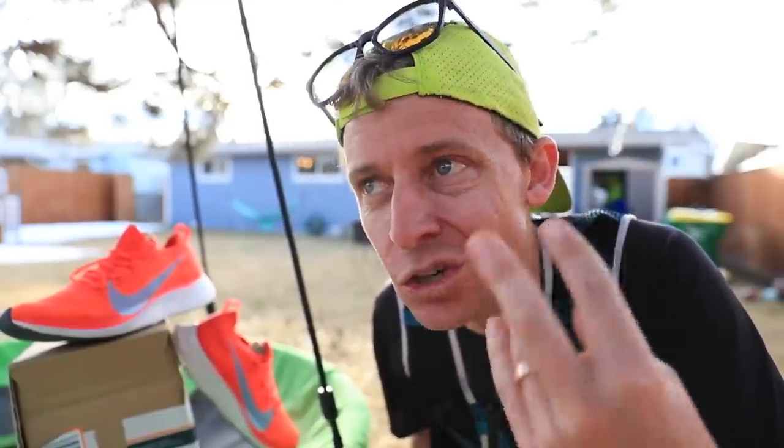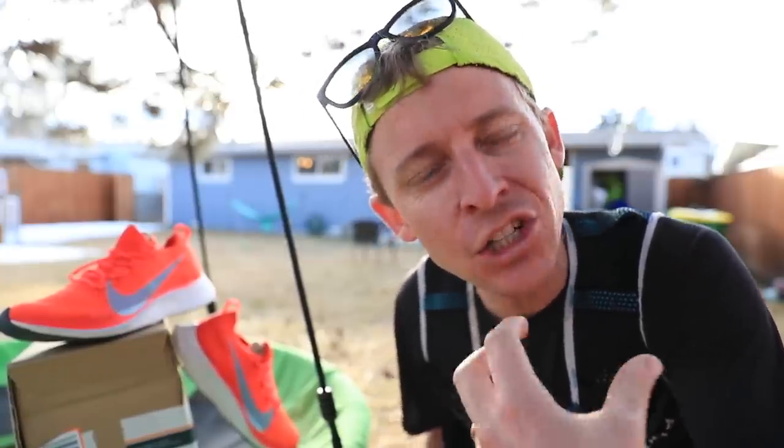I'm struggling with the Vomero 14s right now. For the last two or three runs, it takes my feet like three or four miles to warm up to the shoe. Toward the end of the run I felt good today, but in the beginning it just feels really tight on the bottom of my foot on the outside. Just putting it out there as a discussion starter.